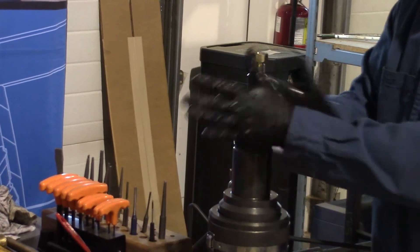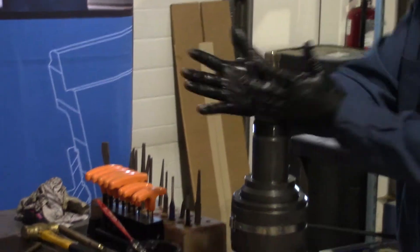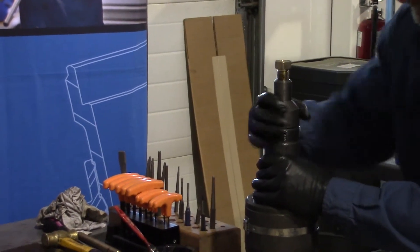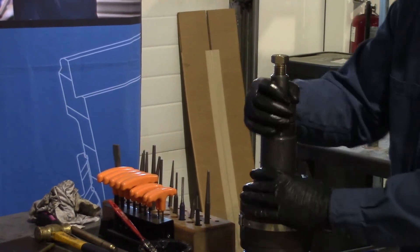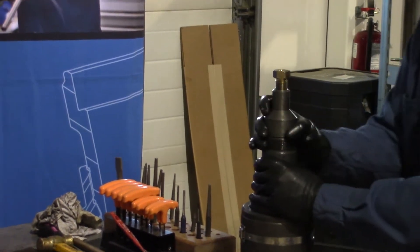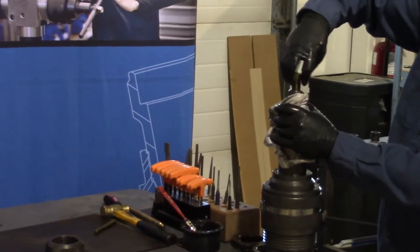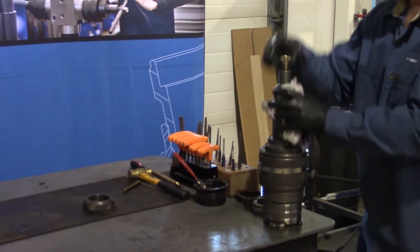Just climb that way. At this point, you can tighten up your housing to your body using a wrench — don't over torque it. If you have your packing nut down too far, your piston's going to make contact with the packing, so it won't thread down all the way.